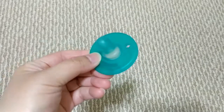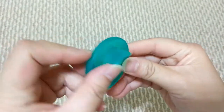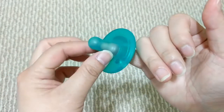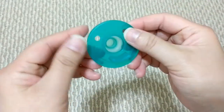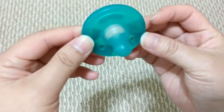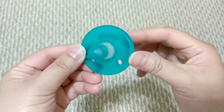Believe it or not, this pacifier acts as a teether. I constantly find my baby chewing on it — not just on the teat but on the other side too, where there's a little piece jutting out. She would fit her little finger in the hole and hold it to her mouth as she nibbles and grinds on it. With a pacifier clip attached, you probably don't need any other teethers if your baby is fine with just this one. I do caution about letting your baby continue with pacifiers as they grow older, as it would affect the development of their teeth.